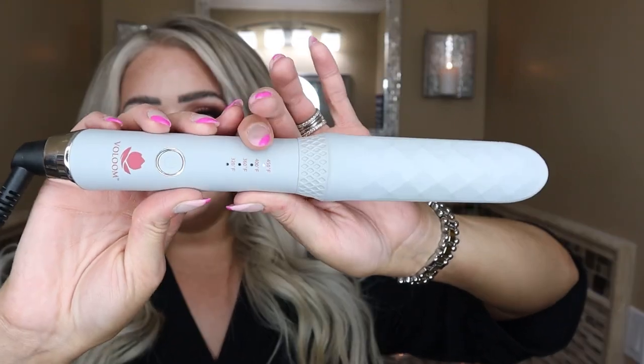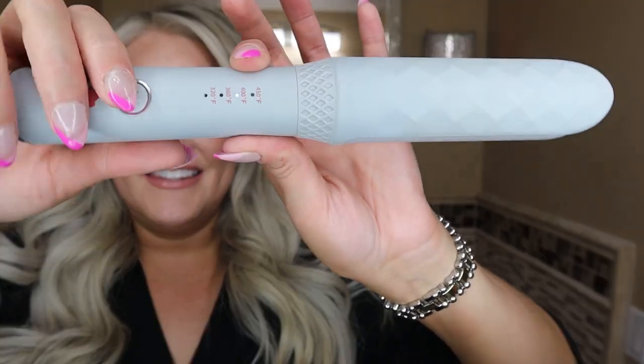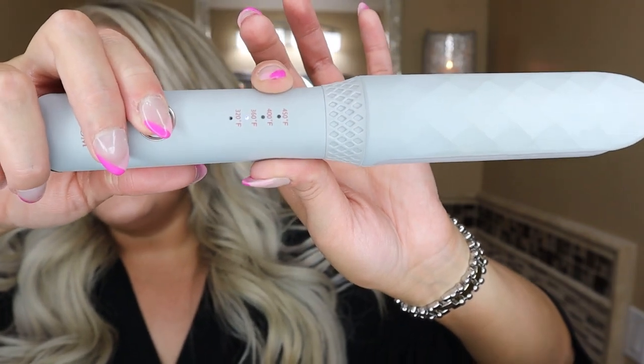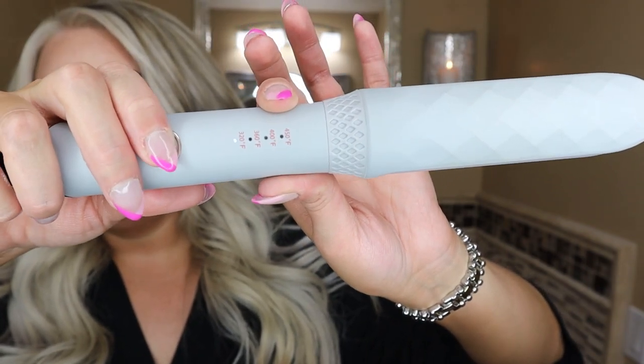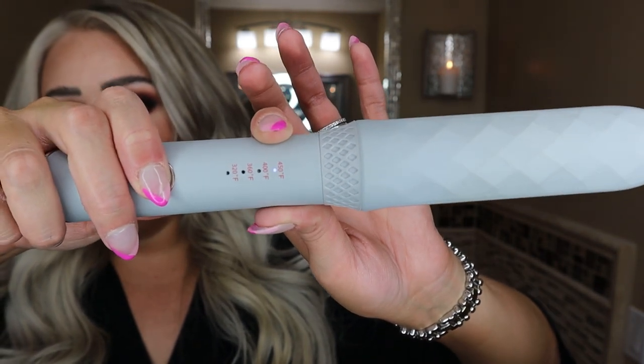Hey guys, welcome back to my channel. So we're back in my bathroom with another hair tutorial. You wanna know how I got these curls? I used the new Volum Endless Waver Iron. You can see it here — this is your on and off button. I have it on the highest heat setting, and you just press once to turn it on, then press the button to change the heat setting.